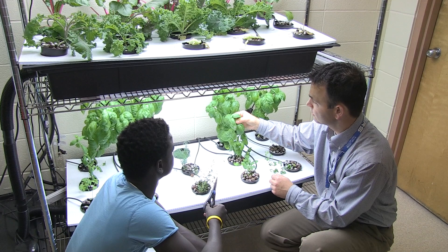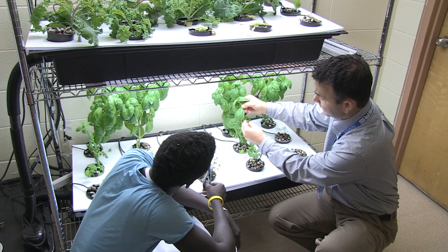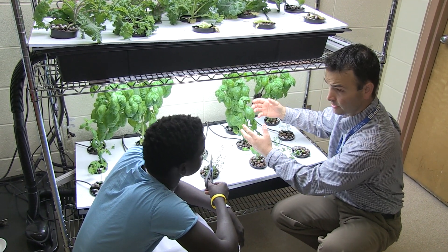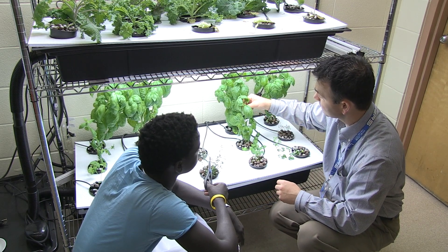In order to harvest the basil so that it will continue to grow, we'll cut it off at this node just above where the leaves branch out. When you cut that off, the plant will want to continue to grow so it will start to branch out even more, and we could grow basil for years practically.